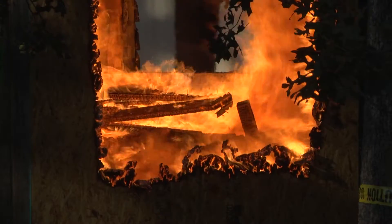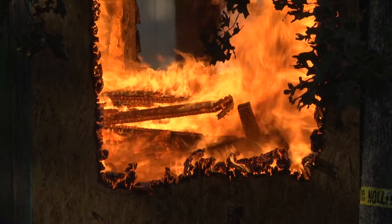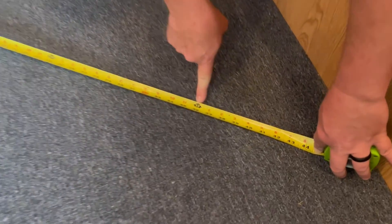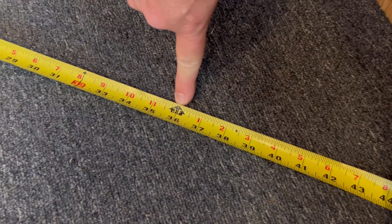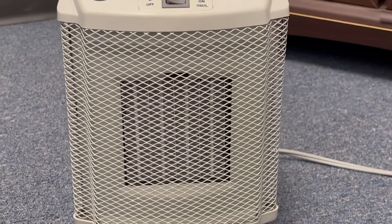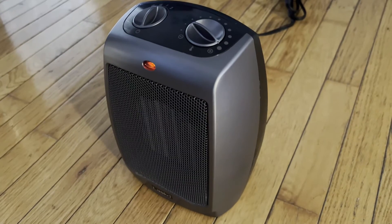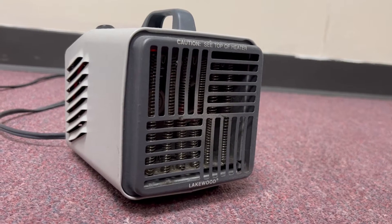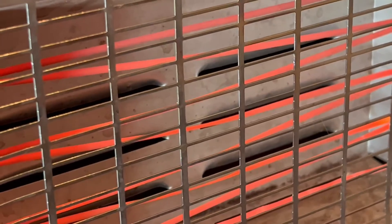A lot of times we don't think about those things because we're just trying to stay warm. Always keep space heaters at least three feet away from any fabrics, furniture, your walls — anything that is flammable or that can catch fire. Also, make sure the space heater is plugged directly into an outlet, not extension cords — an outlet.